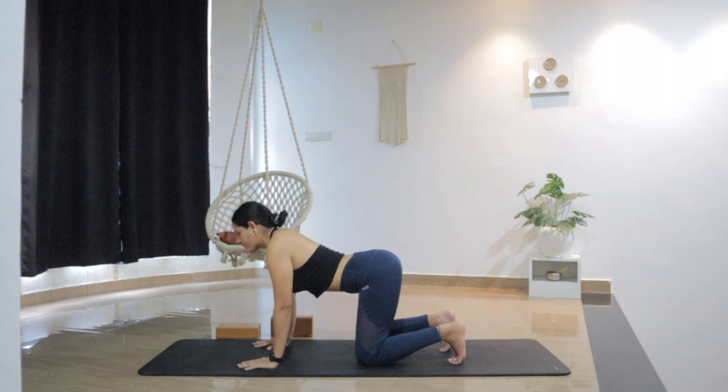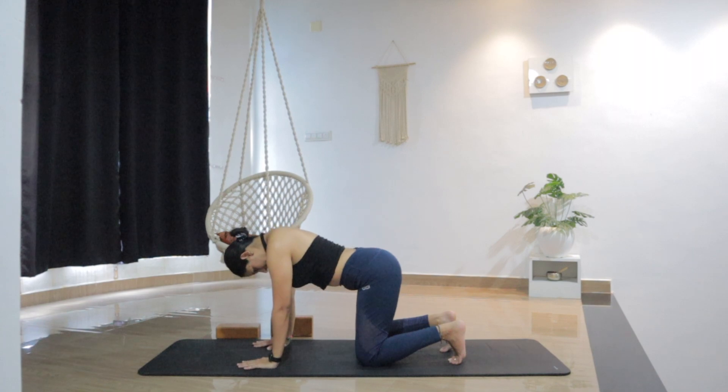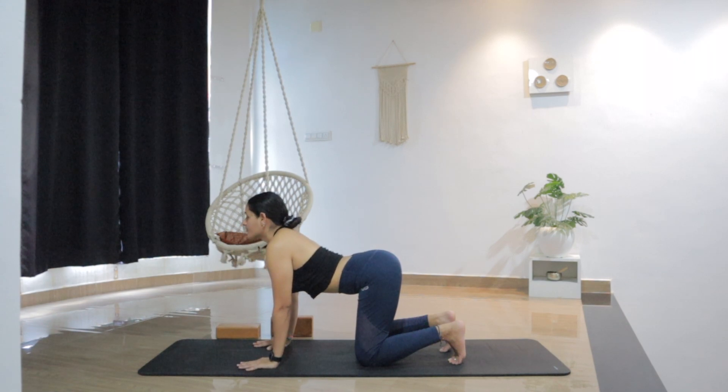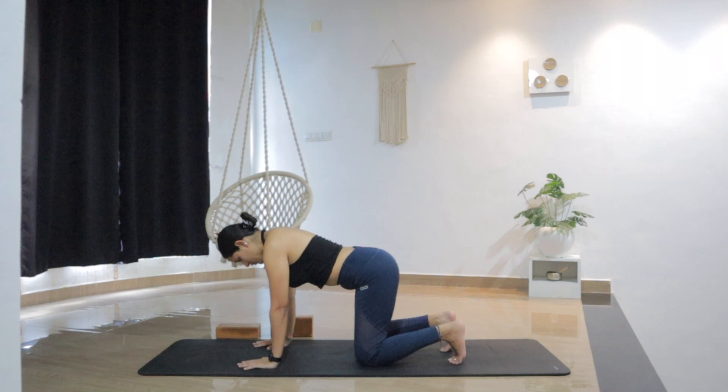Three more — inhale up, exhale. Inhale up, open the chest, exhale. One more — inhale, and exhale reverse. Inhale back to neutral spine.